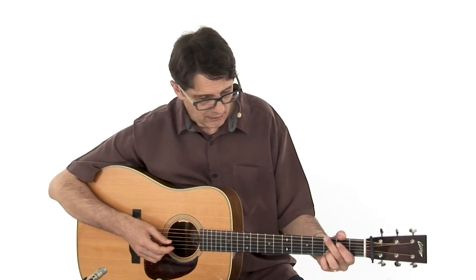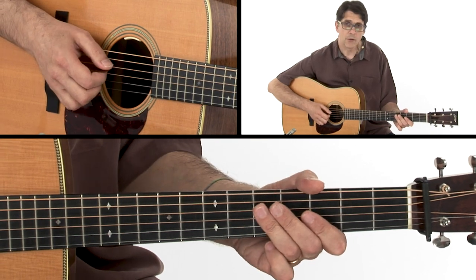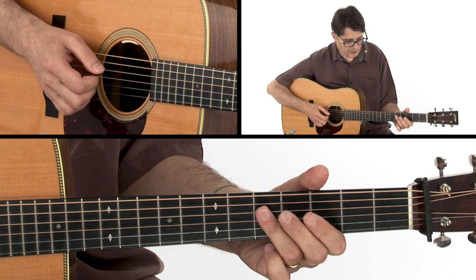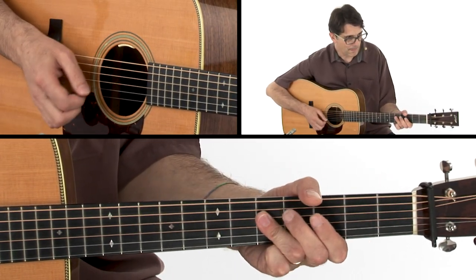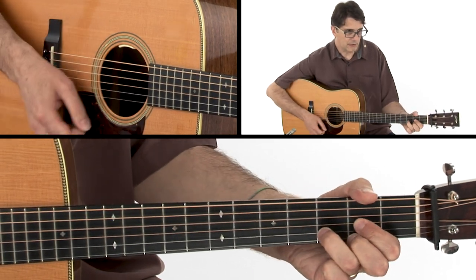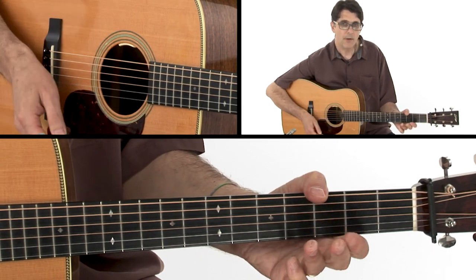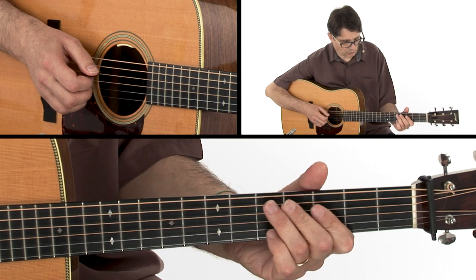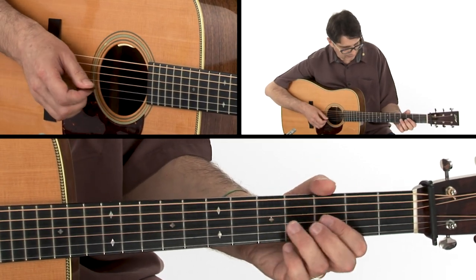In this lick we are going from the G — we are playing something over the G chord. This is a typical double stop that Tony Rice is using all the time. And then we go to a D chord and back to G. So we have a very short one-bar dominant D lick.